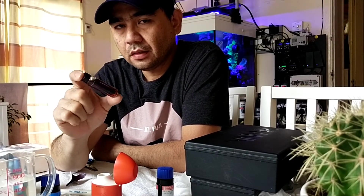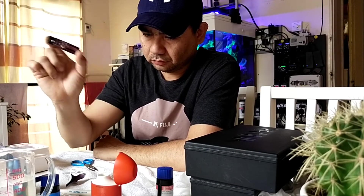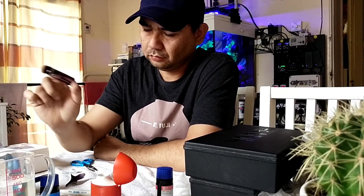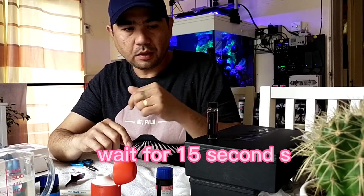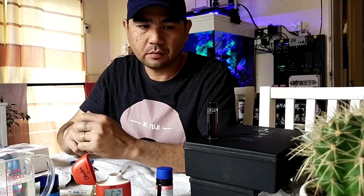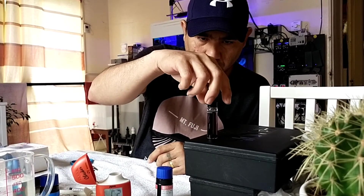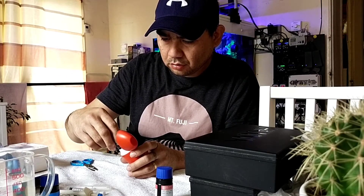We need to shake this one for about 15 seconds. So we need to keep also waiting for 15 seconds. Okay, so that's already 15 seconds. So the same marking — we need to put here.